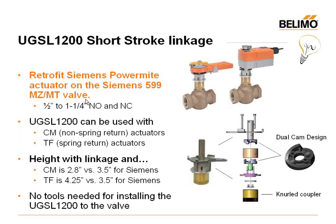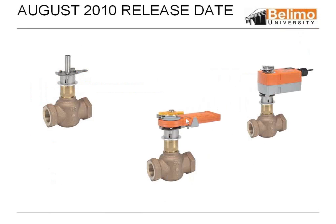Something just coming out new: we are now going to come out probably in August with retrofits that will go on the Siemens 81Us. They'll be a direct retrofit to Siemens short stroke with no tools. These are just examples — as you can see, this is the actual linkage and then our non-spring motor.